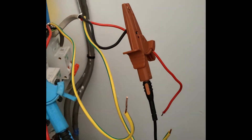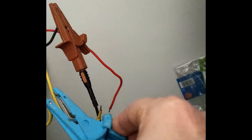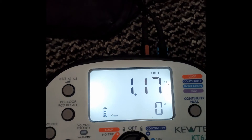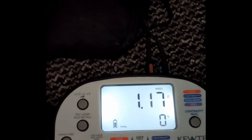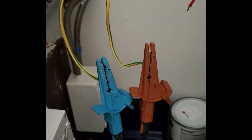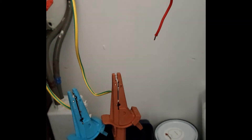Now for the CPCs. This is a 2.5/1.5 installation, so the CPC should be 1.67 times higher. Connecting these up — they still have the corrosion issues — so I'm expecting a reasonably high reading or nothing at all. We're getting 1.17. Putting that into the maths, the expected result should be 0.66, so it is a little on the high side. But at least we're getting continuity. I'll deal with the corrosion and then do this reading again.